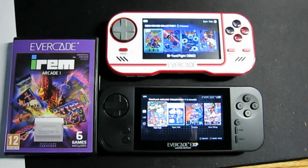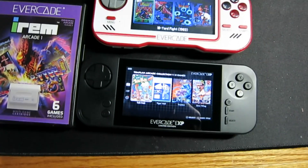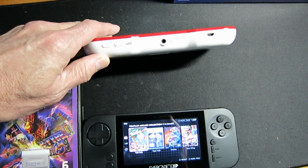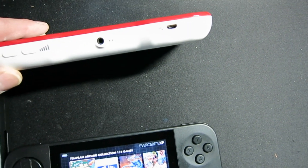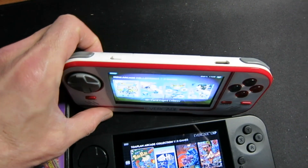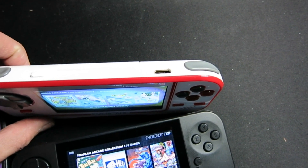I don't have the exact same cartridge twice, so I've got different cartridges in each one. On the bottom of the regular one you have volume, you have your charge port — which on this one is a micro USB. On the top we have a power switch and a mini HDMI.